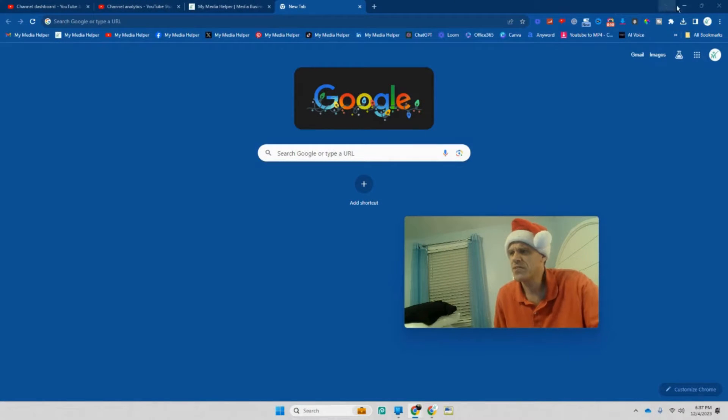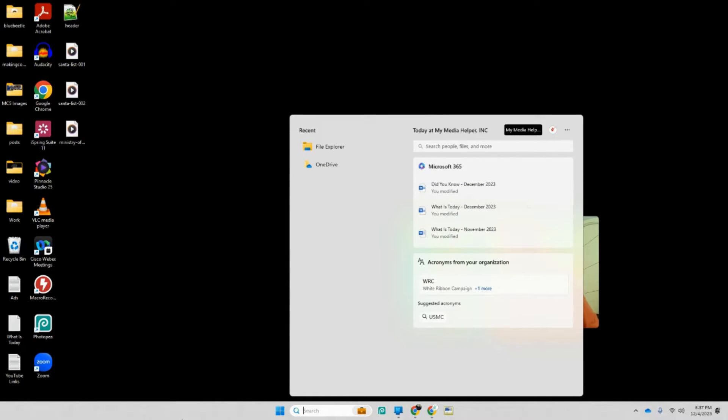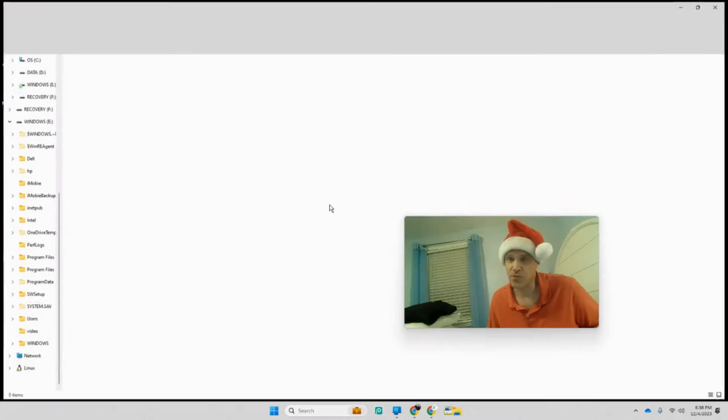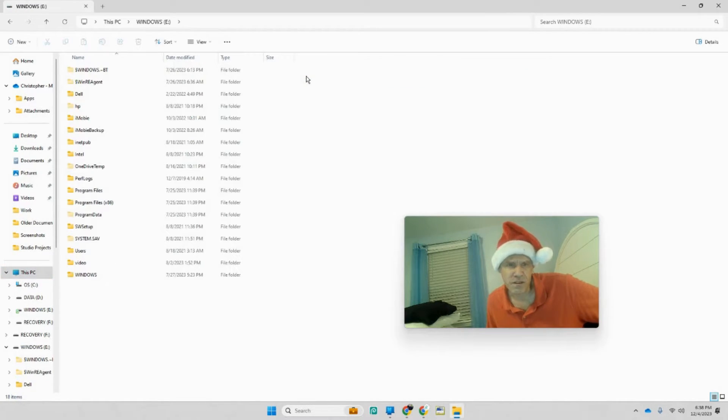I do have a drive reader over here, so we can jump on and see what's on the drive and get the information off it. From there you just have to access a file — you can go to your desktop or open File Explorer. Just put it in, let it open up, and go to This PC.